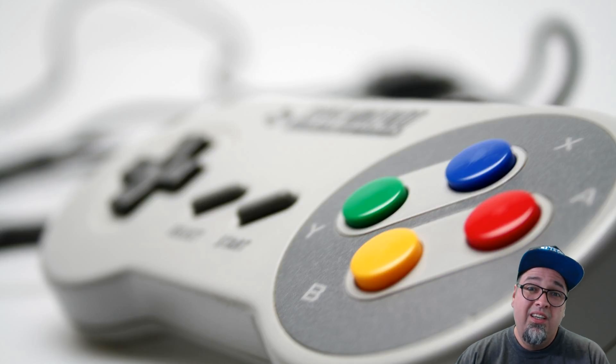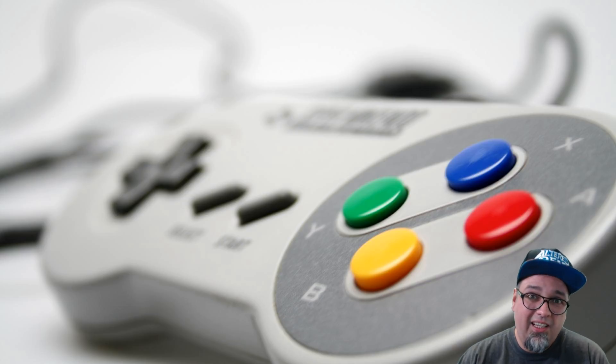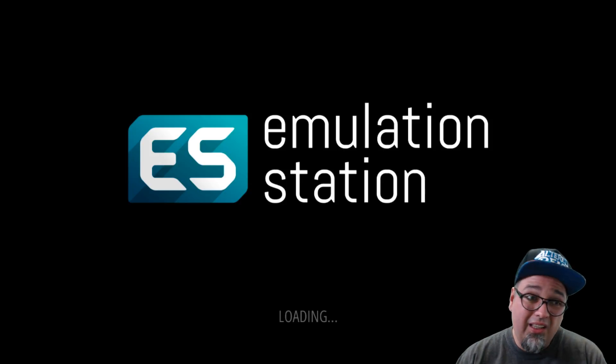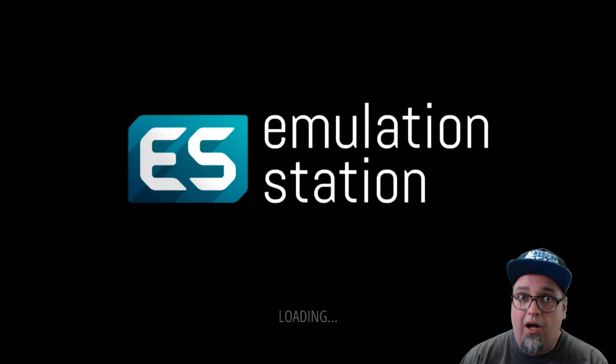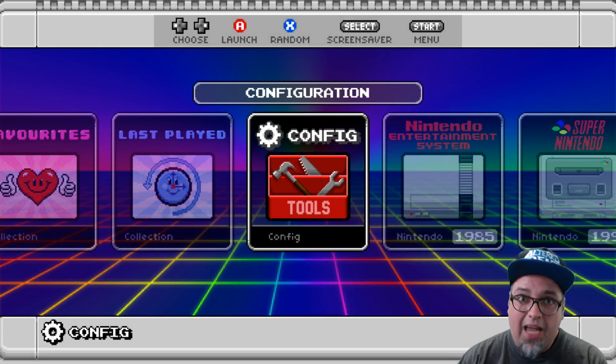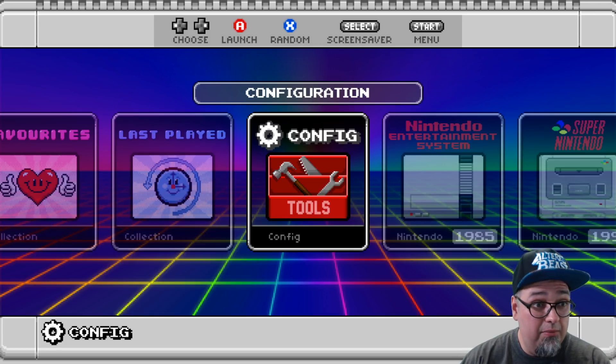Welcome back ladies and gentlemen. Were you hyped up for the Super Nintendo Classic Edition or the NES Classic Edition when it came out last year? Were you able to get one? Were you not able to get one? Did you even really care? Obviously we have options — we've all talked about this plenty of times before. But today I wanted to take a quick look at this Super Nintendo slash Nintendo Entertainment System Classic Edition image for the Raspberry Pi 3 with EmulationStation.